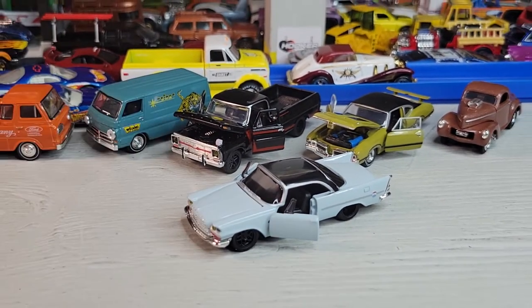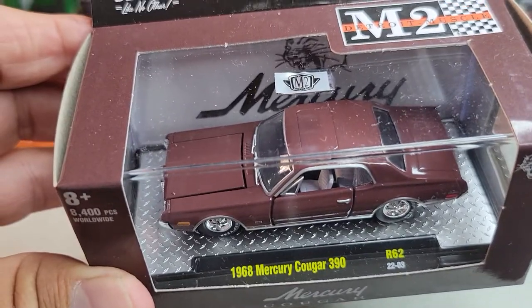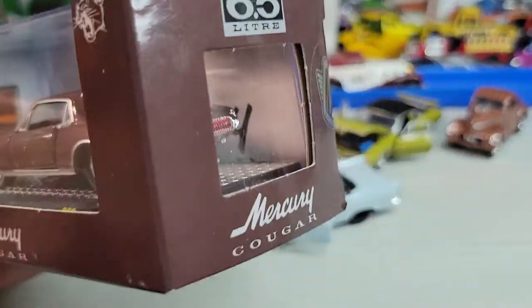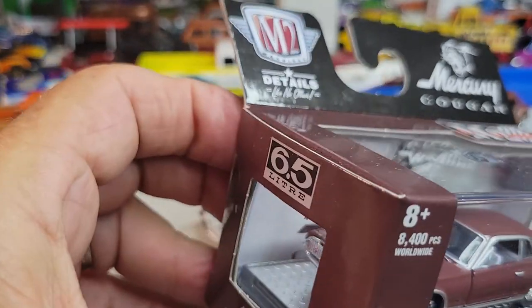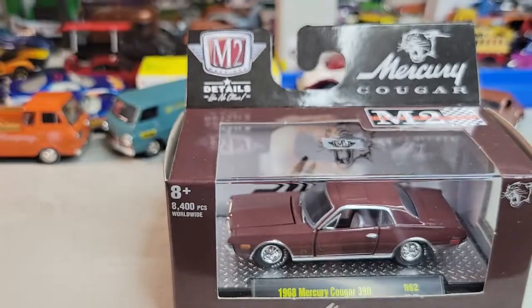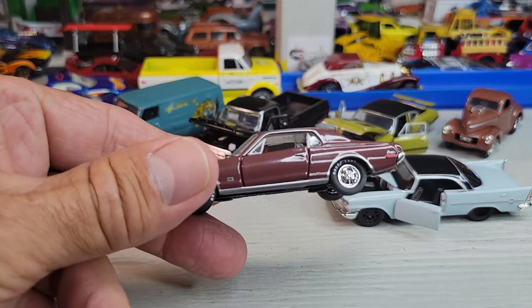Okay, I got one left, and this is going to be the 1968 Mercury Cougar 390. Pretty cool. Let's open it. Okay, there's the 1968 Mercury Cougar 390 — and on the box it said 6.5 liter. That's a big motor. Let's take a closer look at this one.